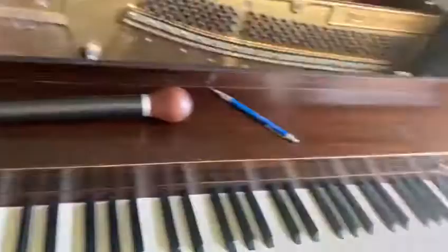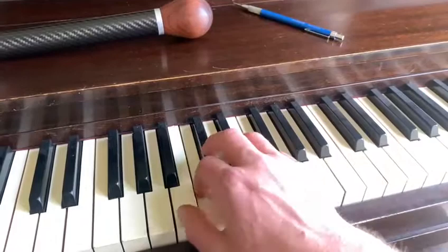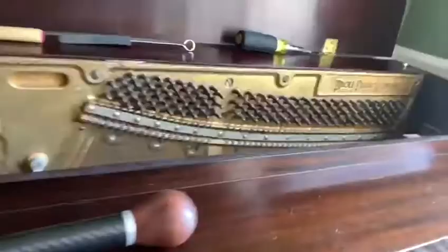So a quick little tutorial on voicing. This little spinet piano has one note that's kind of sticking out. Hear how that note is brighter than the rest? Let's see if we can do something to even that out.